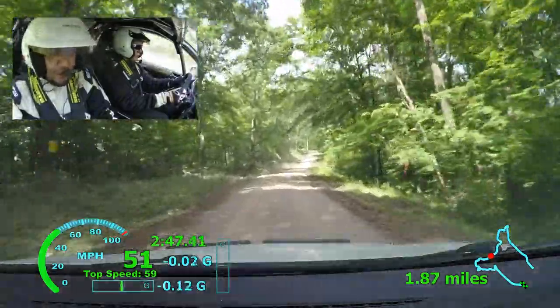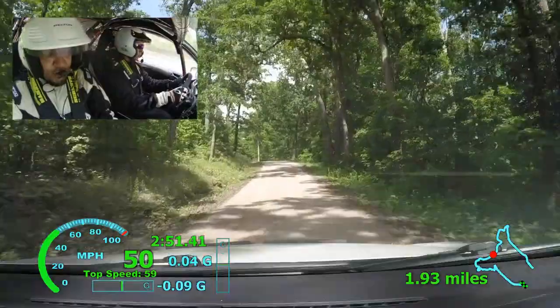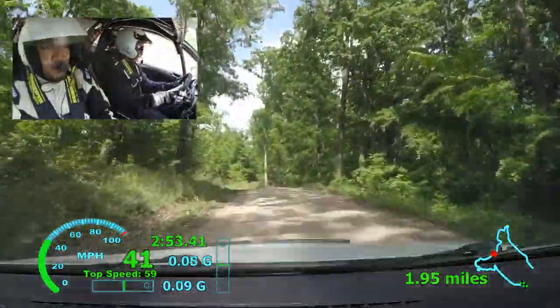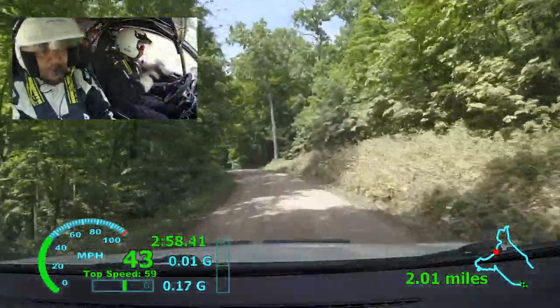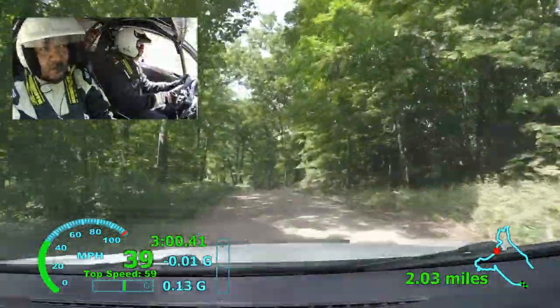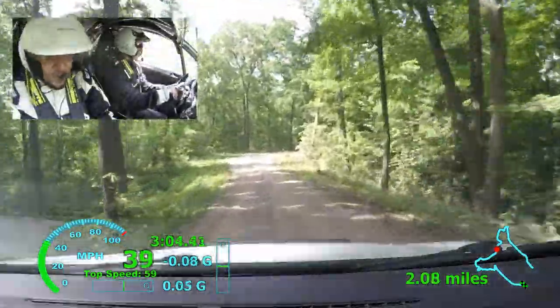Left five, over crest, very long, tightens, over crest, into right four plus, don't.